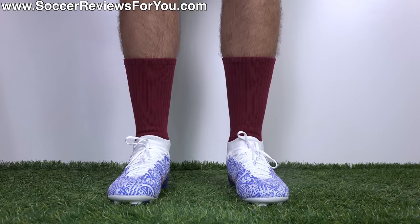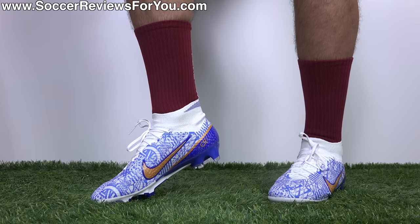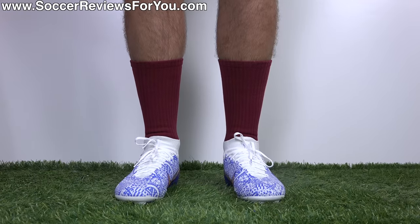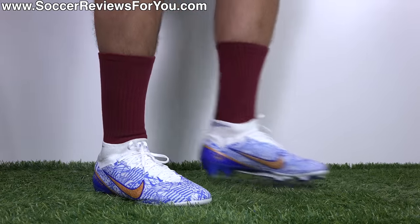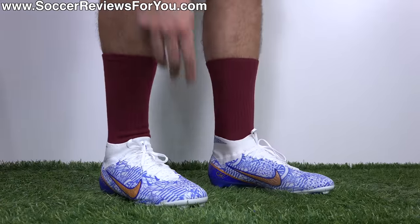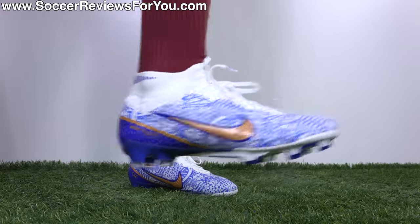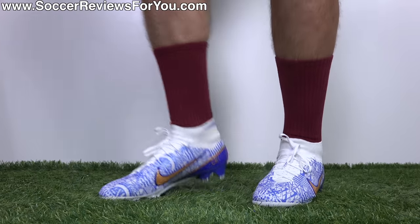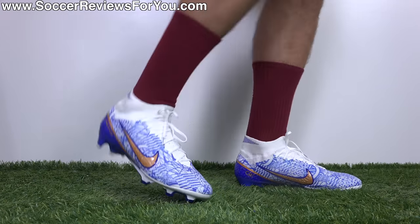As far as width is concerned, they're Mercurial, so they have a tighter overall fit. If you have really wide feet, probably not a great option for you, but if you've worn Mercurials in the past and found them comfortable, I don't foresee you having any issues with the latest generation. I'm wearing these in my usual size 9.5 US and the fit in the length is perfect, so I would strongly recommend going true to size. That's it for this one though, guys — thank you so much for watching and we'll see you in the next one.